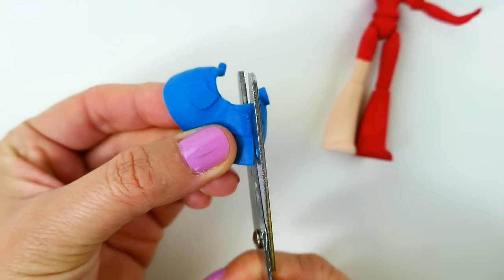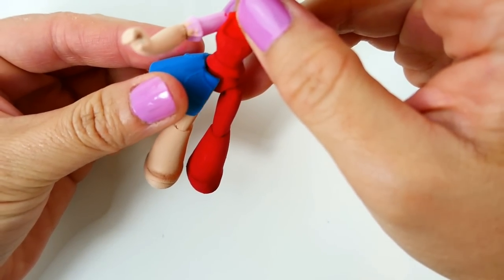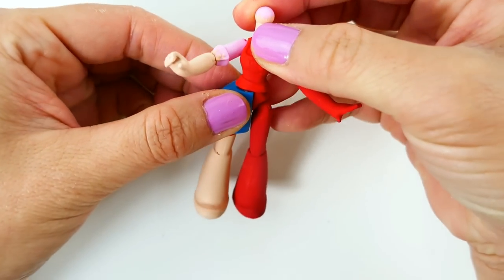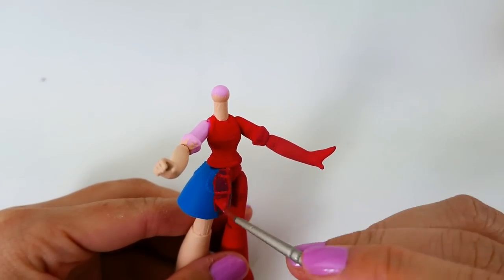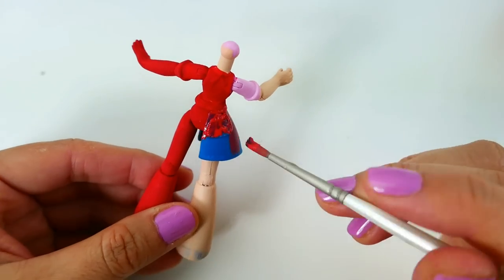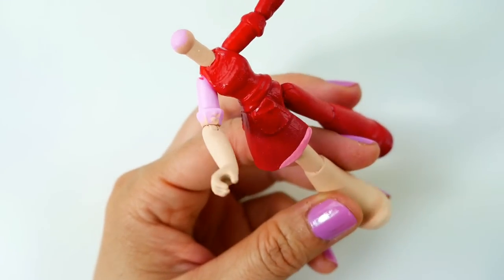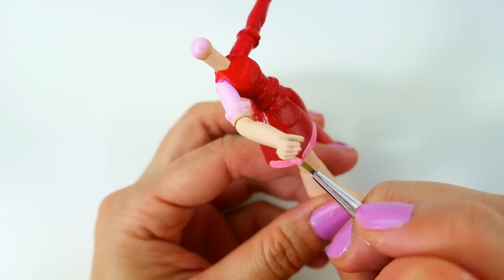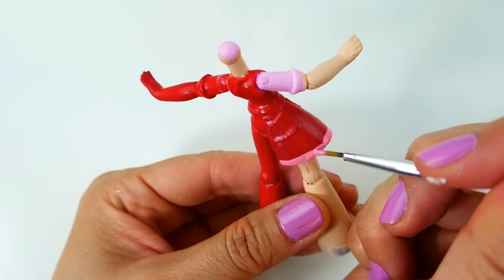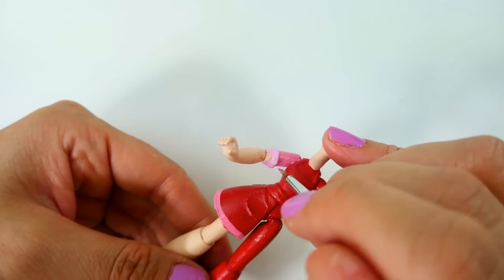With the skirt we're going to trim and glue it so that it only goes on Amaya's side. Then we're going to paint it red. Using pink we're going to paint the bottom of the skirt, Amaya's sleeve, and her shoes.